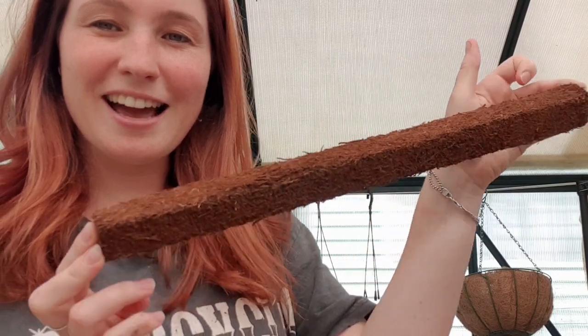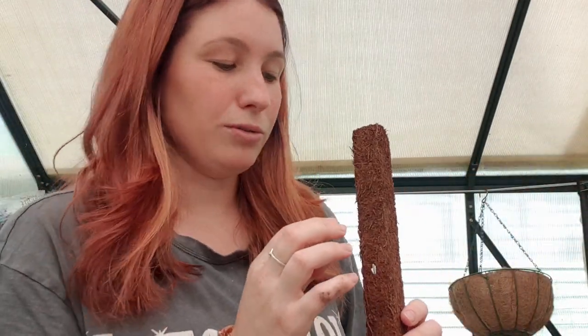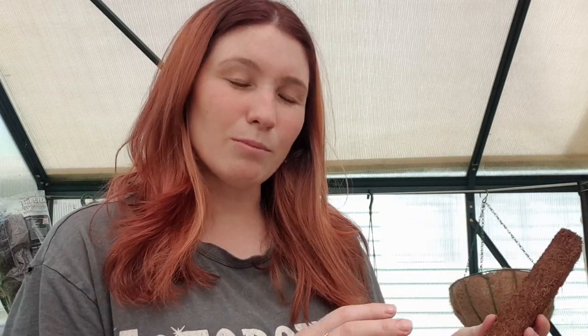These here are tree fern fibre poles for your aeroids or climbing plants. Tree ferns are native here to New Zealand, so these are like a renewable resource. And they're quite porous too, so they absorb a lot of moisture. That really helps your aeroids' roots to grasp on and penetrate these poles, giving your plants a really good support. This is actually going to be the first time I'll be using these, and I thought I'd try them in the tank because with the lid on they'll retain a lot more moisture and keep the humidity in there. I'm quite excited to see how my plants grow with these.